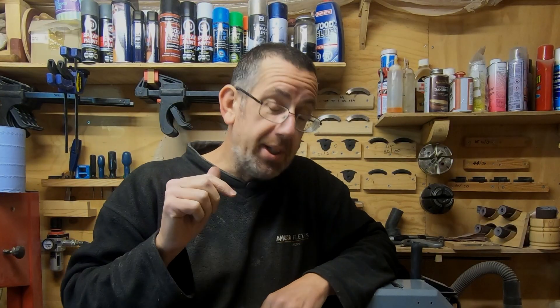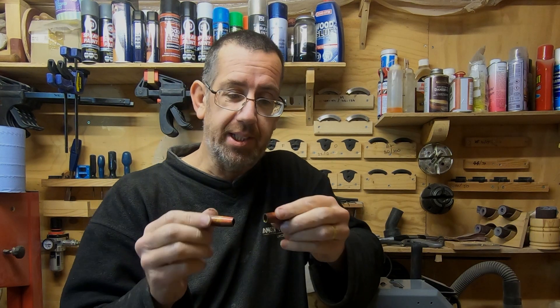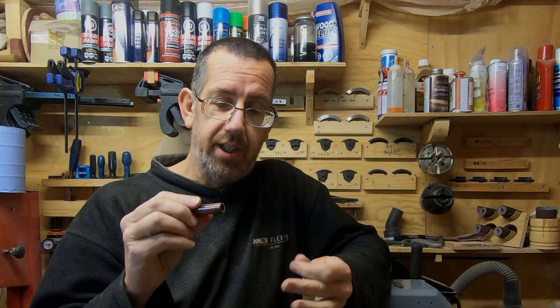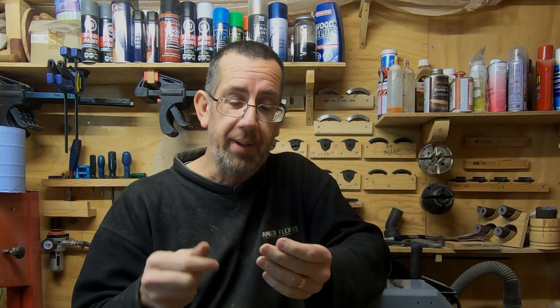Hello there, it's Paul here. Welcome everyone. This video is not so much an update, just more on pen tips. I've just finished off this pen that I was doing — if you've been watching my last videos — and I've got to say it's come up a real treat. I really do like this one compared to the last one.